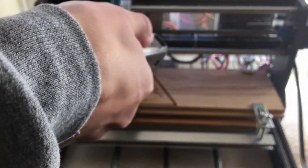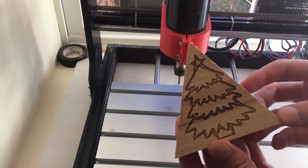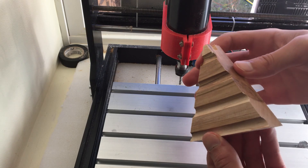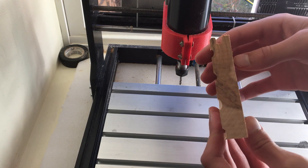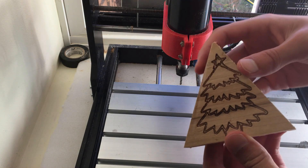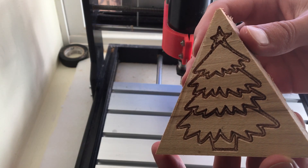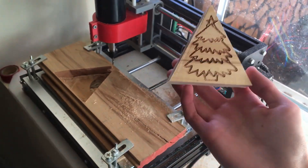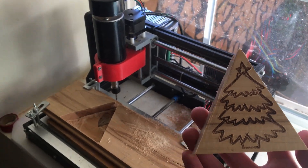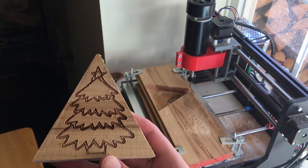After vacuuming up all the chips, this is how the final ornament turned out. The other side doesn't look great because I didn't start with a flat piece of wood on both sides, and the ornament is overall very thick. If I wanted this to turn out even better, I could have started with a solid piece of wood that was thin and flat on both sides, and repeated the engraving on the opposite side as well. I could have also made the carving lines not double wide on my design. However, this was just a proof of concept showing what the CNC can do.